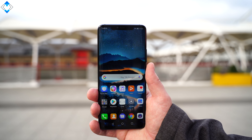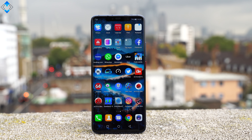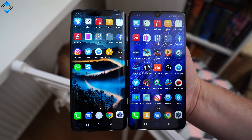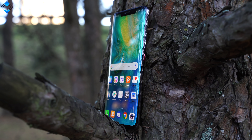It seems that everyone is talking about the Huawei Mate 20 Pro as it is one of the most complete smartphones of 2018. I agree with that, and if you want to check out my detailed review of the Pro model, you will find all the links down below.